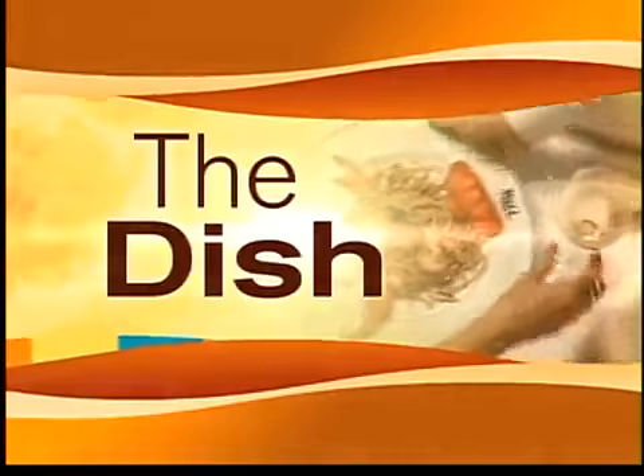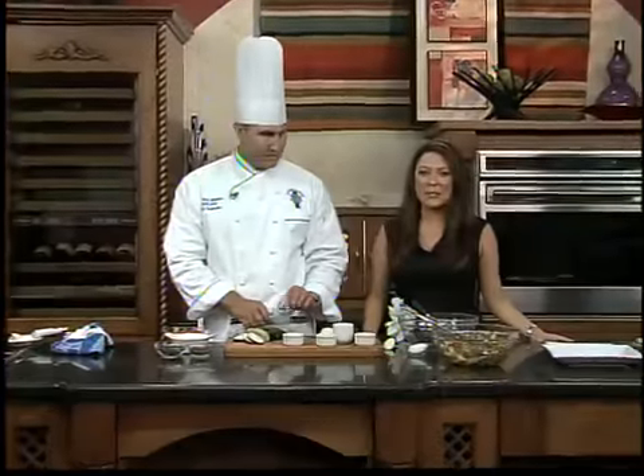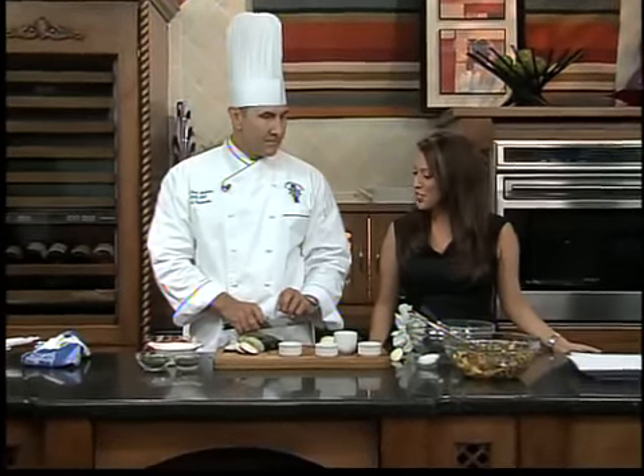We are back in the kitchen with Chef John Paul from Le Cordon Bleu, and now we're making some Spanish-style grilled vegetables. So I don't know if you picked up on the theme today, but we're grilling a lot of vegetables.